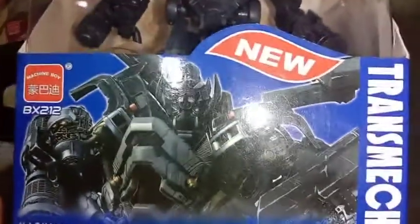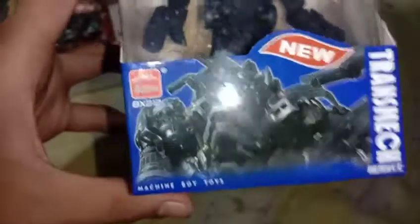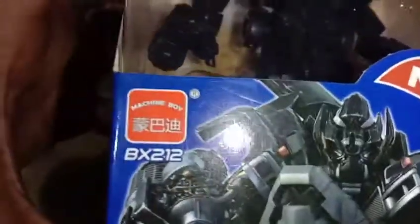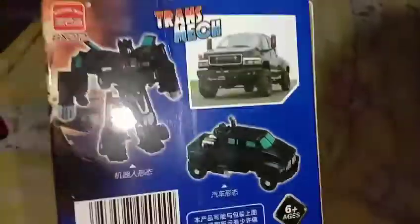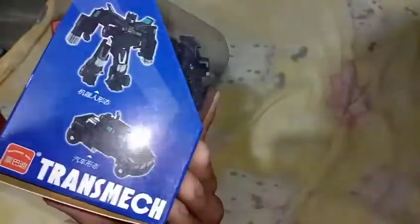You see Ironhide face and transmits new. Where is this? Machine boy. Yep, machine boy toys. So back here is Optimus Prime HNO6 and every Ironhide robot and vehicle mode inside.